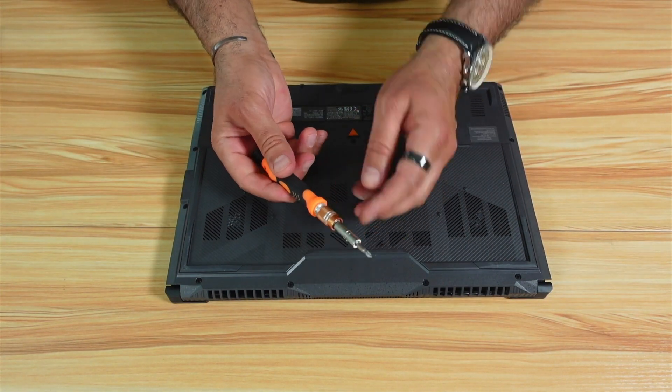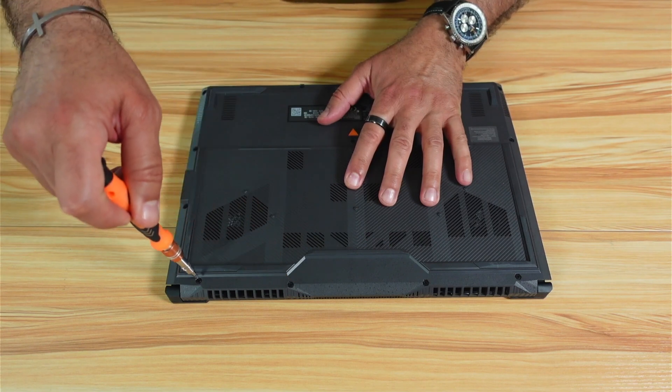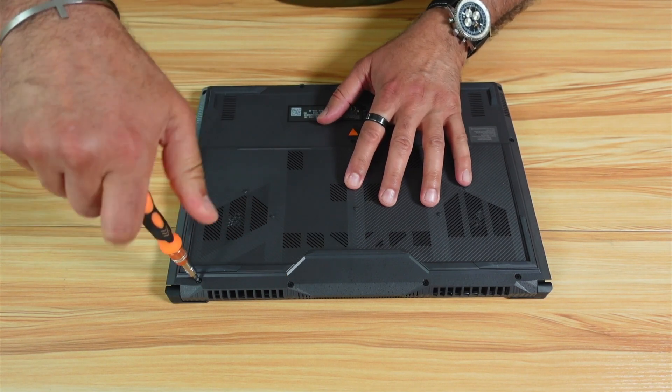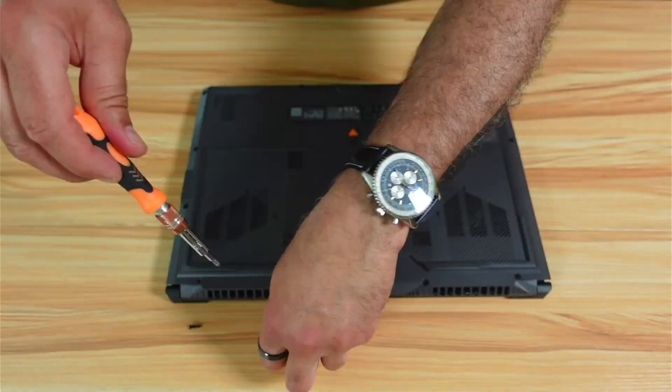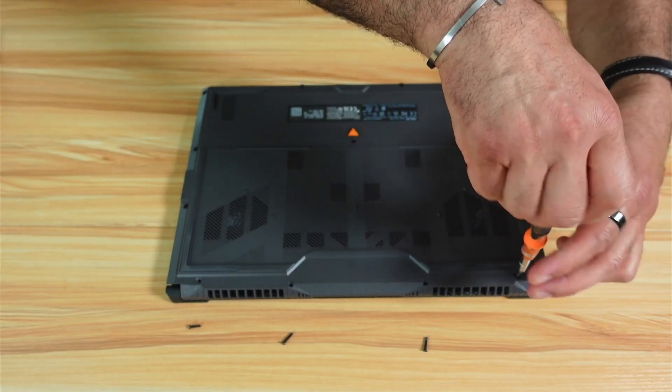Get a Phillips head screwdriver that fits exactly in each screw, and be patient when removing them. They are very easy to remove.